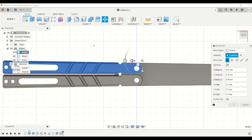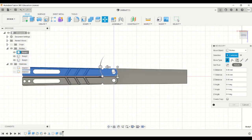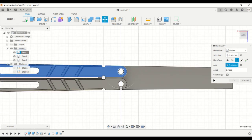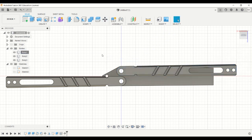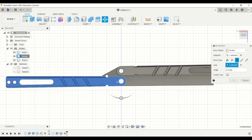Now we have to move the handle again — just rotate it. Click rotate and for the last axis select that axis and rotate it by flat. Similarly with the other handle.